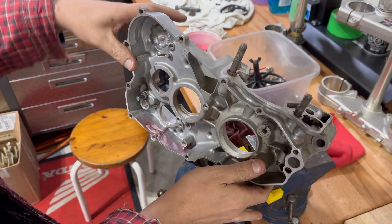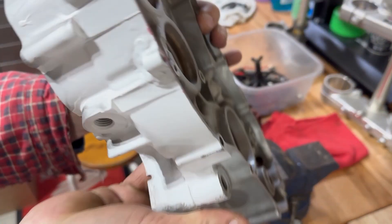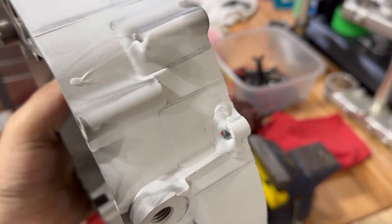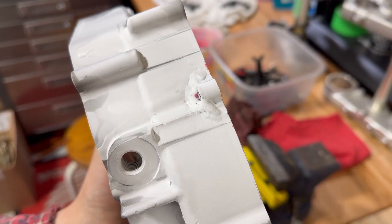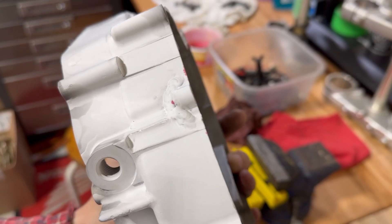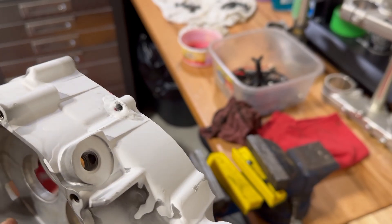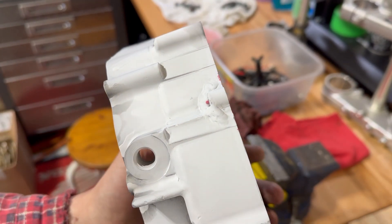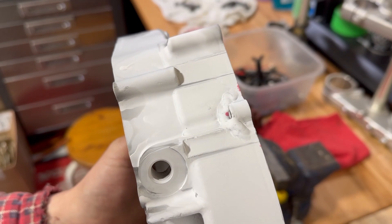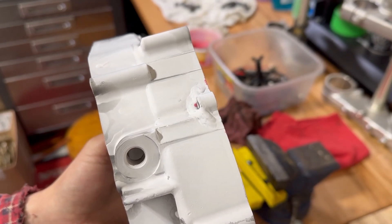It looks like we have a little pinhole guys, let me show you. So this is what you see if you have a hole. Just right close to those threads, there's a small spec. I was trying to check to make sure it didn't leak down the threads and I don't think it did. I think it is one small little pinhole. We'll have to add a little bit more weld and get that fixed up.